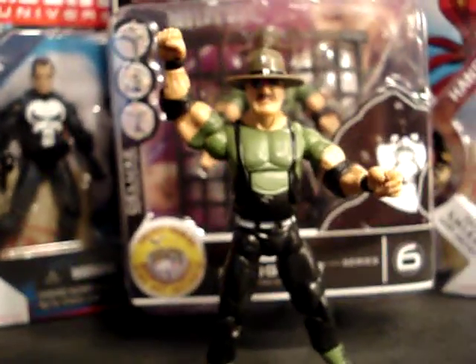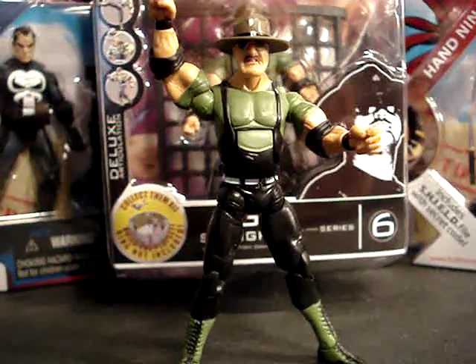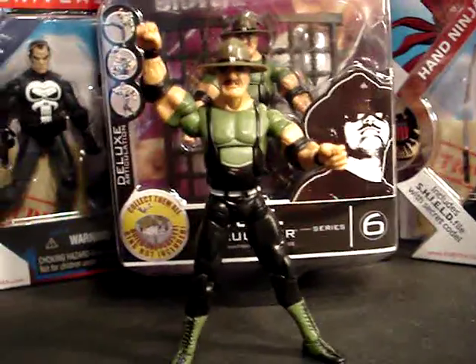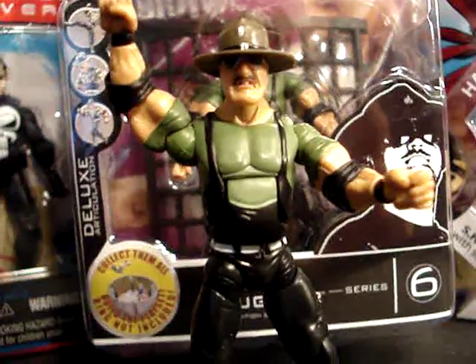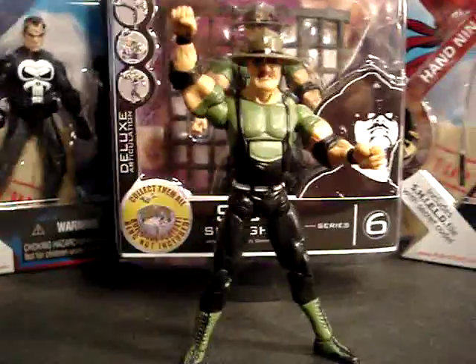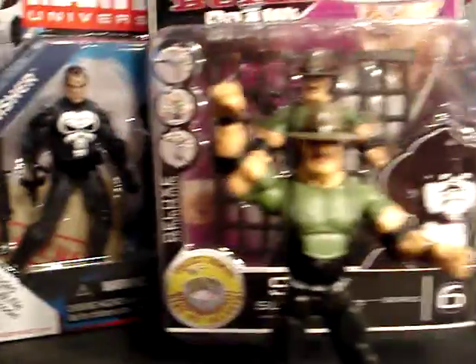I heard that the major retailers are canceling this line. You might even see it at Walmart — they're on clearance already. I picked this one up at Toys R Us; that was the only store that was still restocking wrestling figures. So if you actually want a Sergeant Slaughter, this is the closest you'll get to a 25th Anniversary one until they're able to get his license again and use his copyrighted Sergeant Slaughter name. Like I said, I'm going to customize this on that body and I'll make a video of how it looks when it comes out.